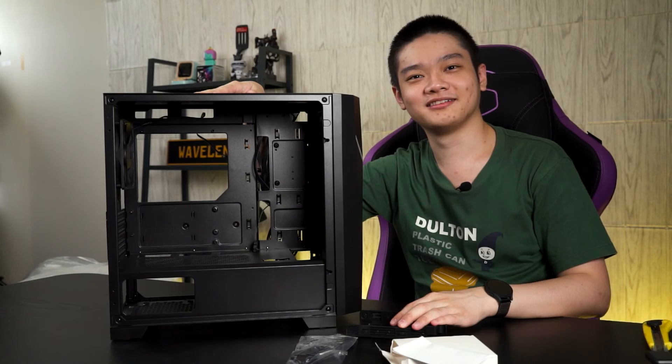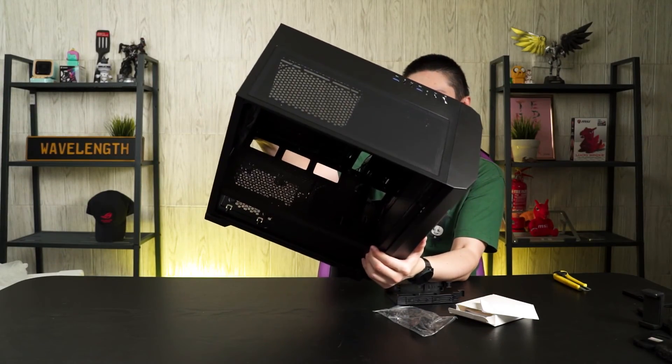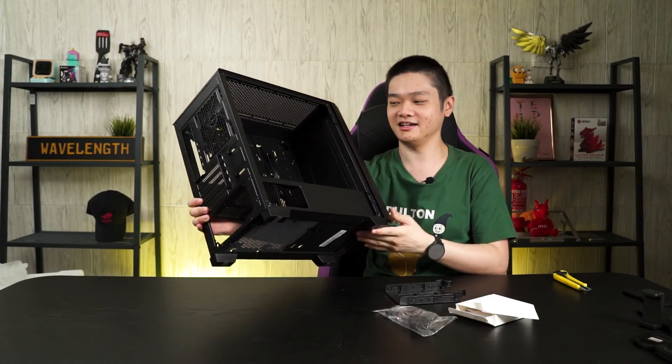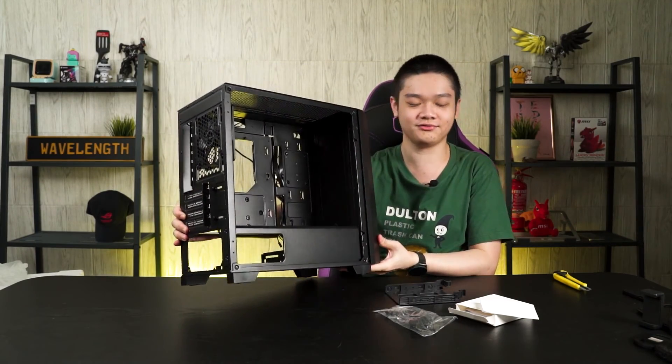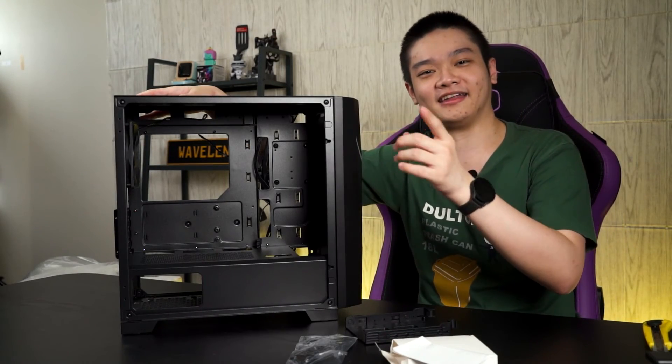So that's all for today. If you have any questions, leave them down in the comment section below. This case is really good for RM209. We'll see you guys in the next Antec unboxing.